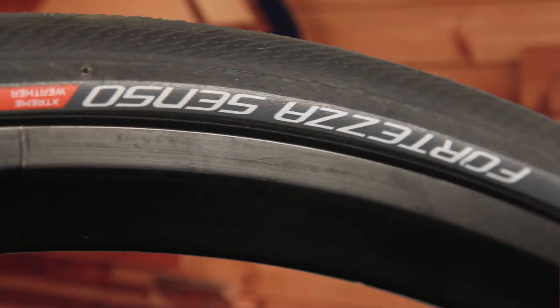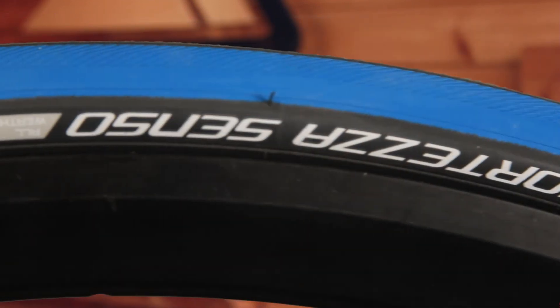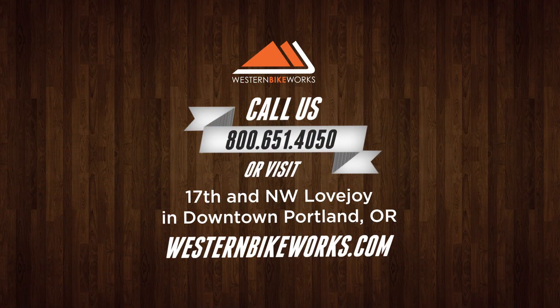We are super excited about this new flagship line from Wrettestein. If you haven't checked them out, give us a call or visit us at westernbikeworks.com.